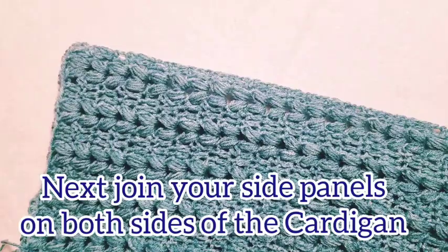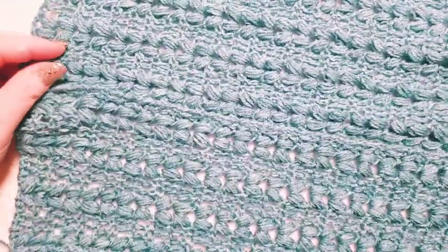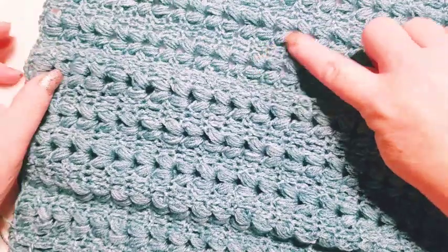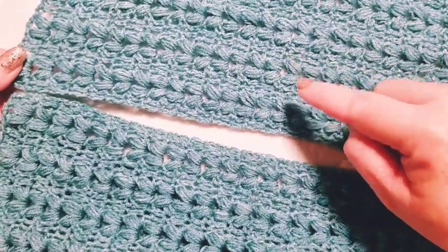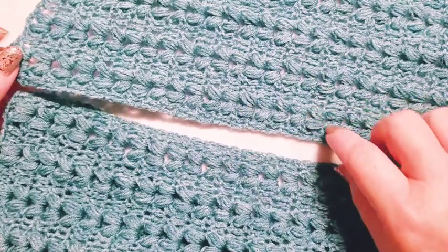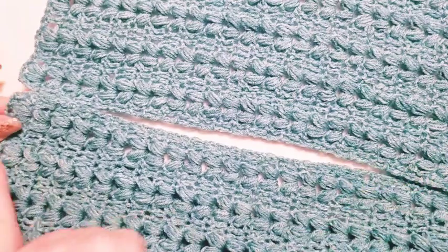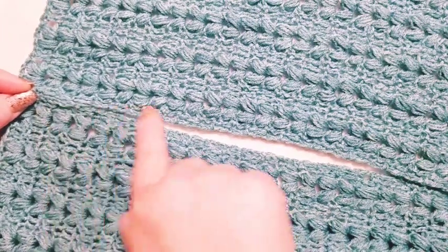We want to line up at the bottom edge because we're going to join the side panel next, which is what increases the width on the sides. Make sure you're matching your stitch direction — if you've got them pointing down, make sure your side panel is pointing the same way. Now bring in the side panel and match it up with the bottom edge, then join all the way along.